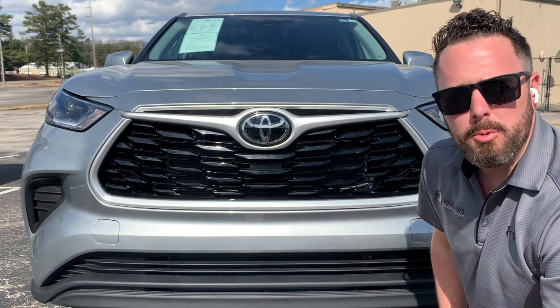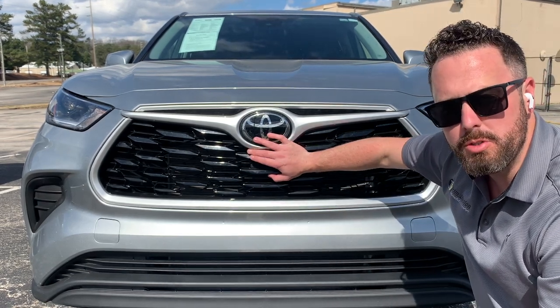Hey guys, Colby here with TI, wanting to show off our new 2020-2022 Toyota Highlander grille.